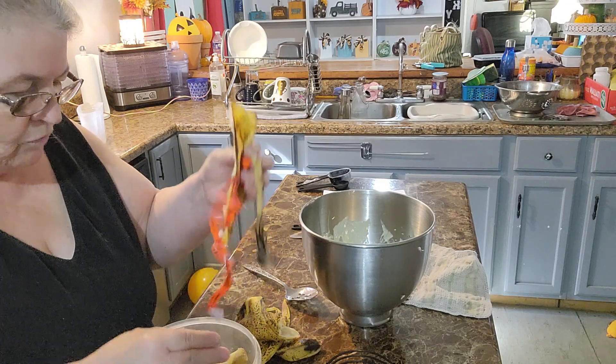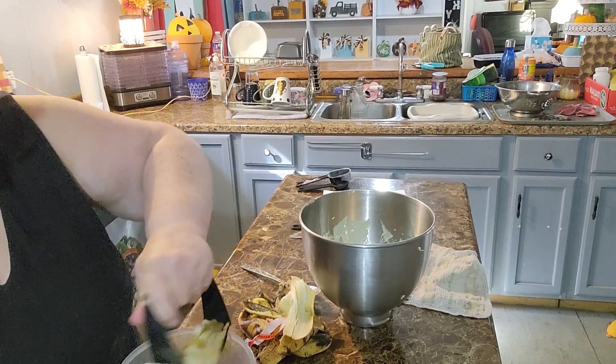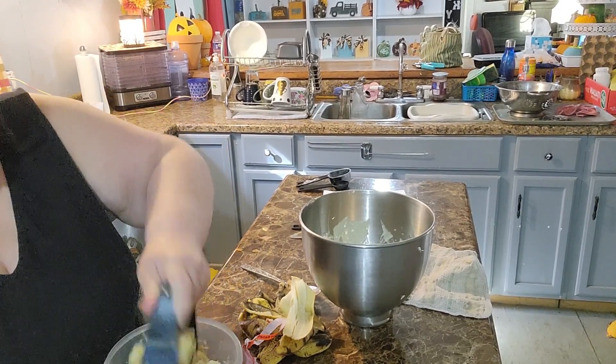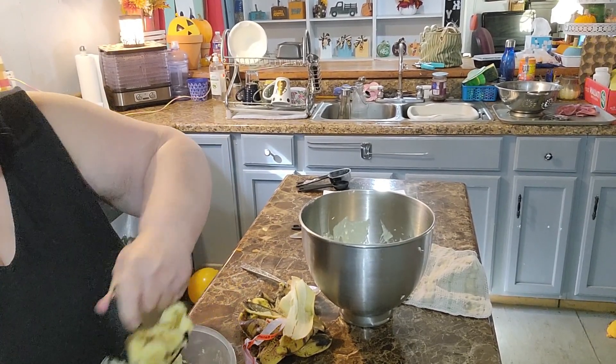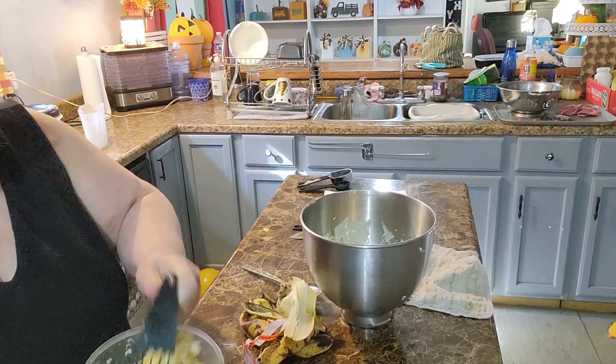If you don't have time to make banana bread right away, just peel your bananas and stick them in the freezer. When you thaw them out you can make your banana bread — freezing stops the process of them decaying.